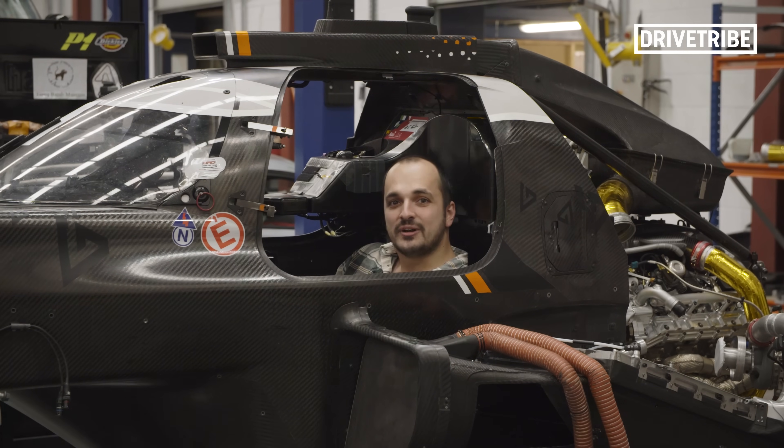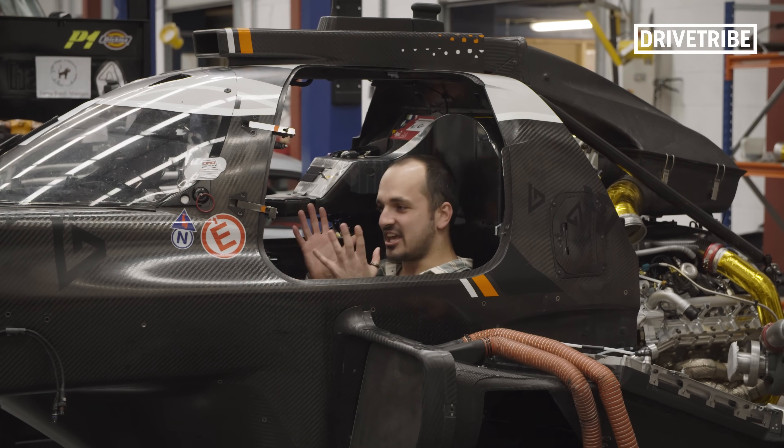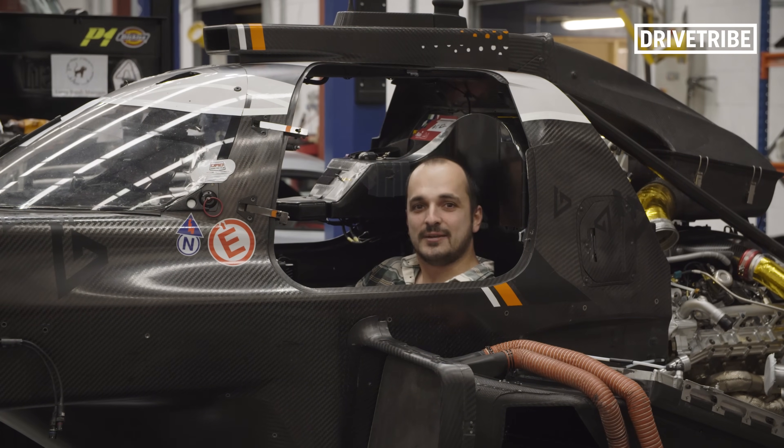I hope you guys have enjoyed seeing what goes into developing an LMP1 car. Ginetta have been absolute legends giving us this sort of access. If you liked this video, don't forget to give it a thumbs up, and don't forget to subscribe to Drive Tribe.